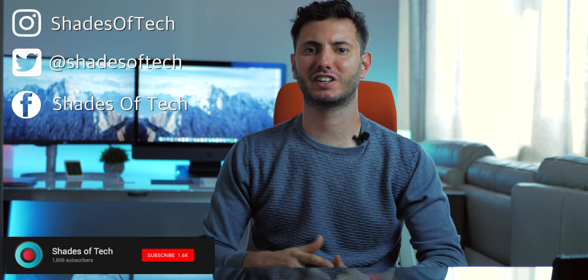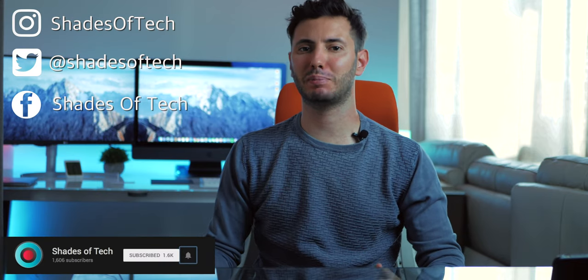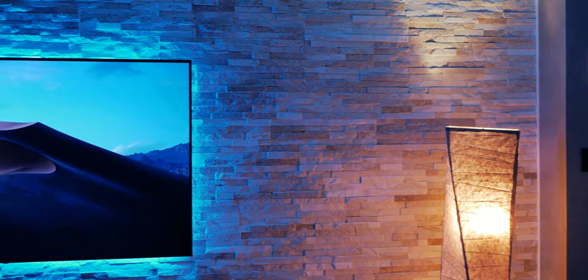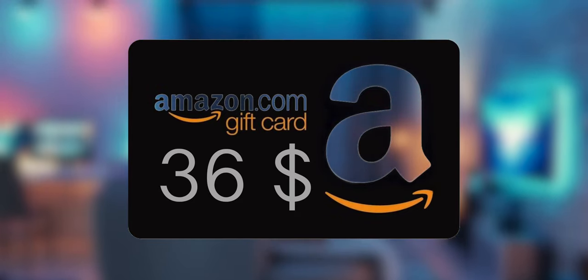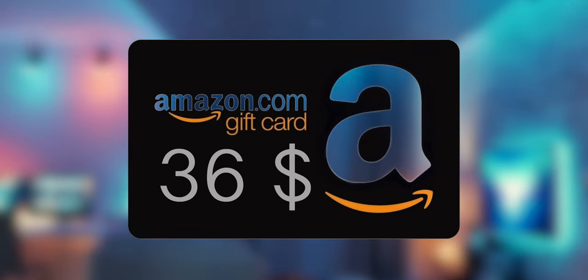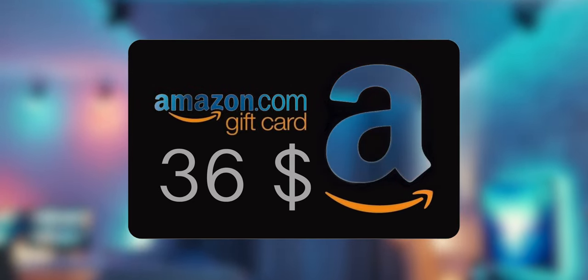What's up guys, Shadowtech here and welcome to episode number four of building the new studio office. If by chance you missed the previous segment I'll leave the playlist links up here. And remember that in the series finale there will be a $36 Amazon gift card giveaway, so be sure to stay tuned on the channel to have a chance to win it.